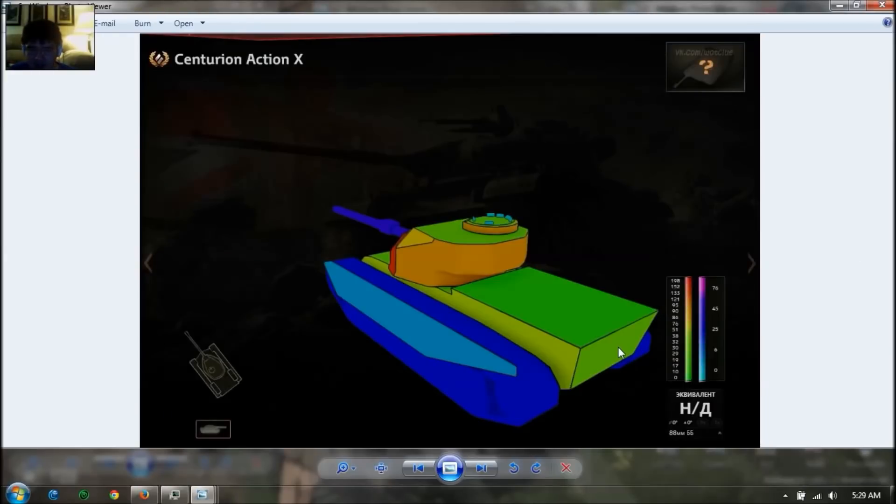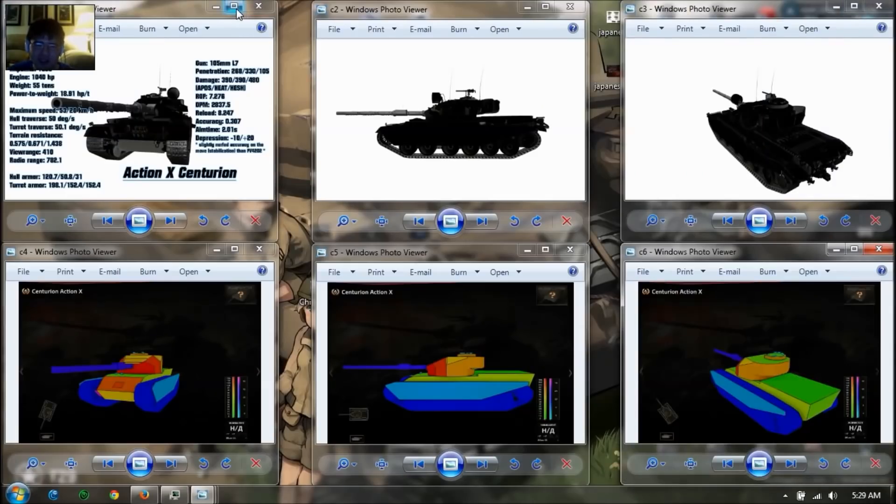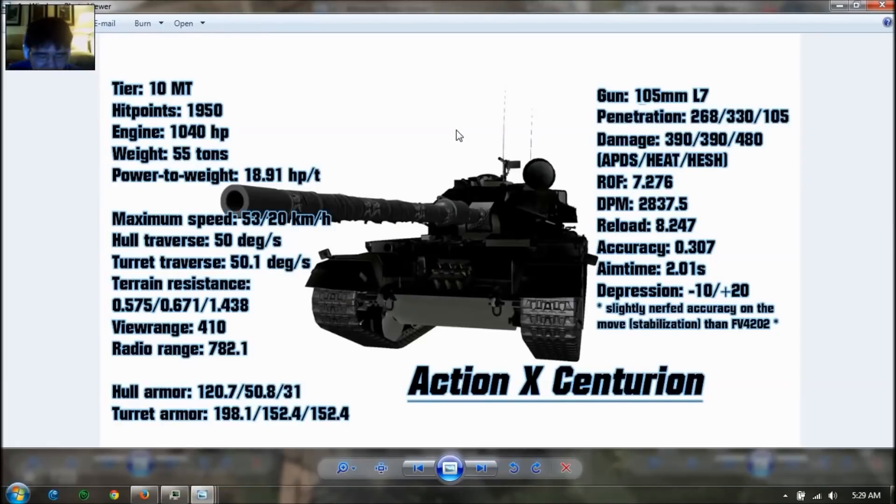Here's the rear shot — it has only about 30mm on the rear, so this vehicle can only really rely on the frontal armor. The side and rear are not well protected. It's a medium tank — what did you expect? It's not Russian either. Here are the main stats for the new Action X Centurion. It's a tier 10 British medium tank with 1950 health, same as the FV4202. Engine power is 1040, which is pretty good. It weighs 55 tons, which is 15 tons heavier.